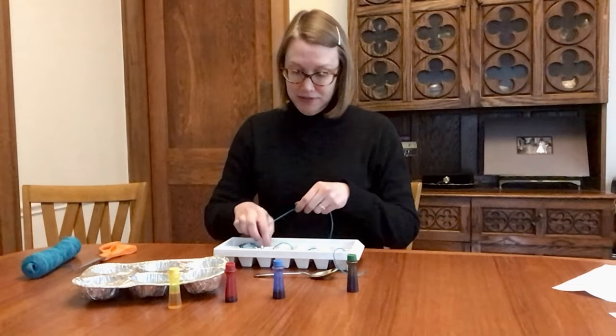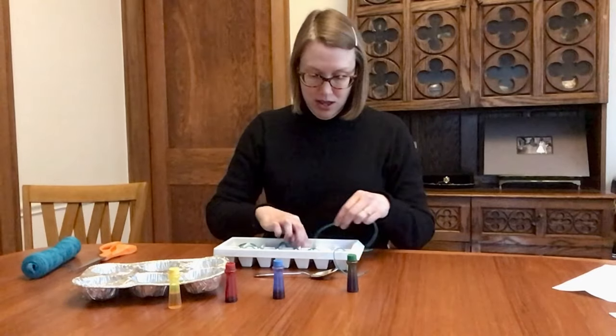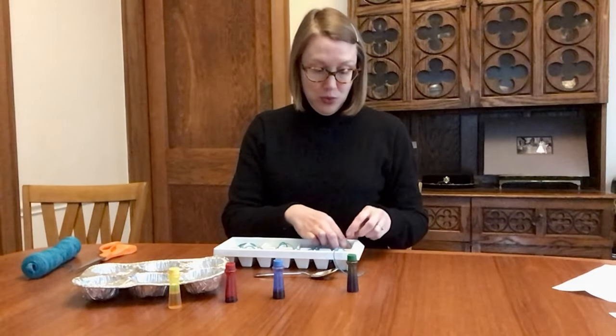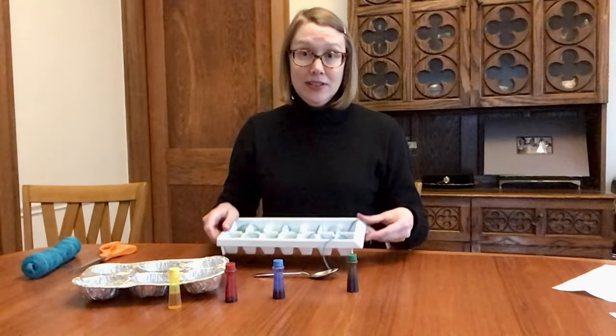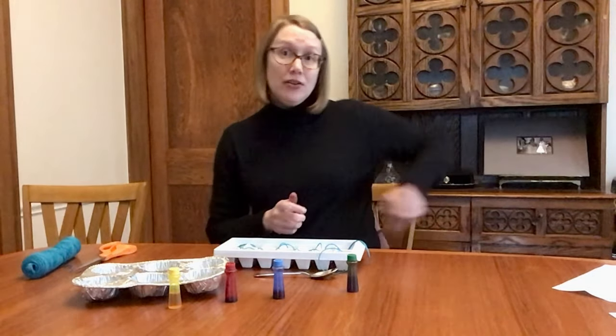I'll show you how it looks. Make sure you leave a length of twine on either end because you're going to have to tie it to something. See? Now we're ready to go outside.